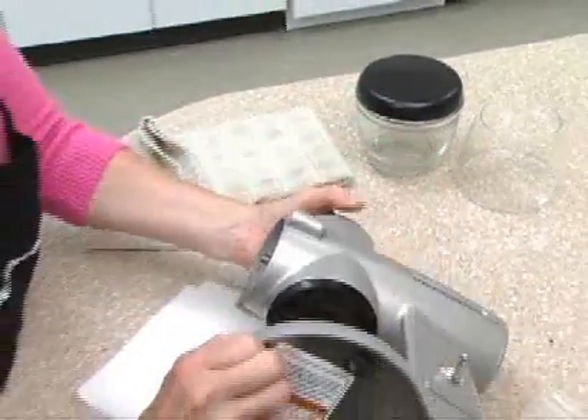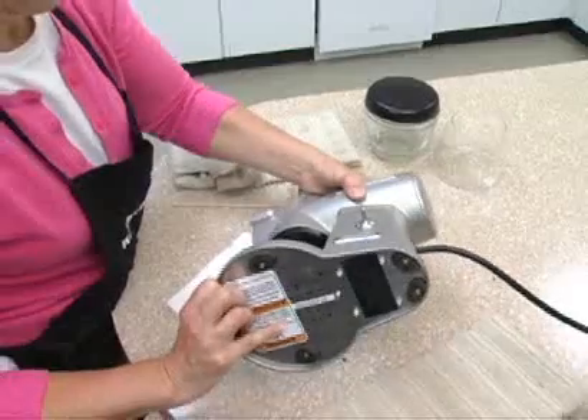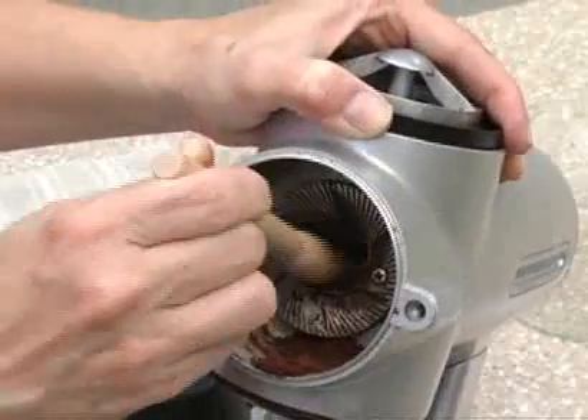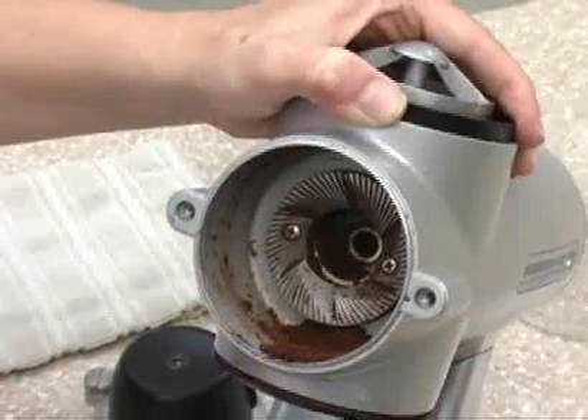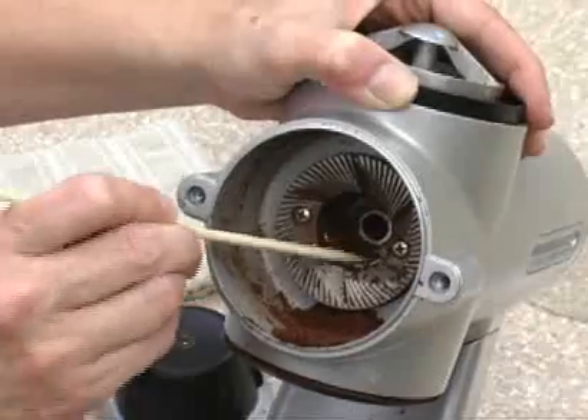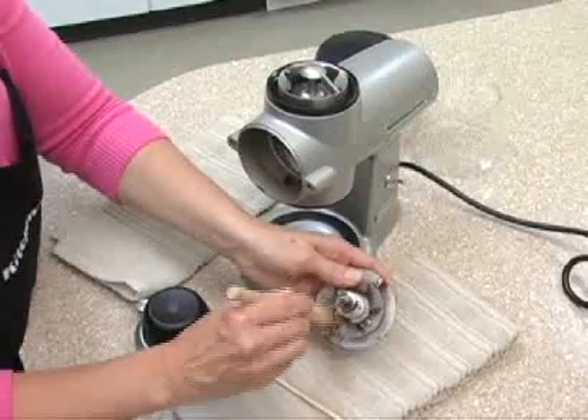Now be ready for the messy part. You'll find coffee grinds as well as some small beans can wedge themselves in the grinder. Take your time brushing away the grinds, and use a wooden toothpick to clean the grooves of the cutting burr.